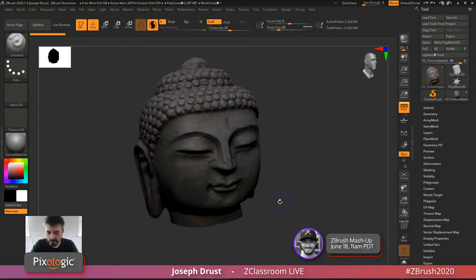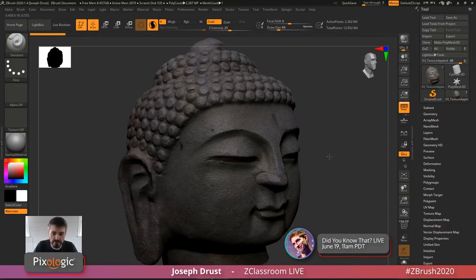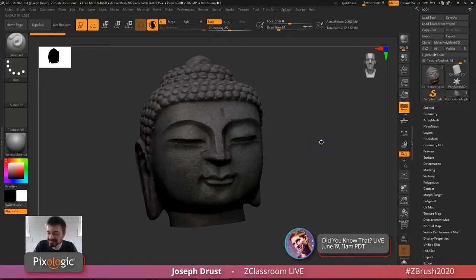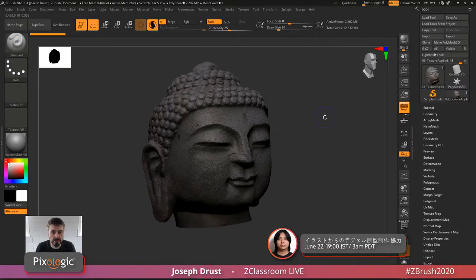I'm going to hop over to ZBrush. Today we're going to process a few models. The first model is the processed version — it's just a little statue that lives in my backyard. I took some pictures of it and generated some scan data out of it.